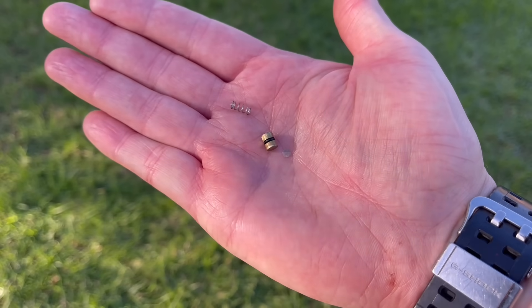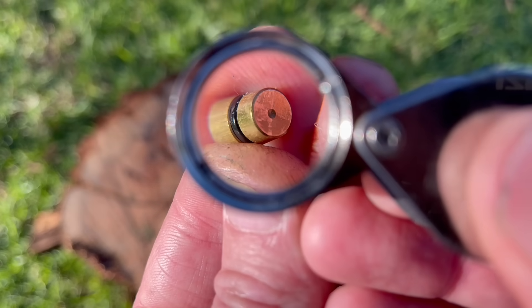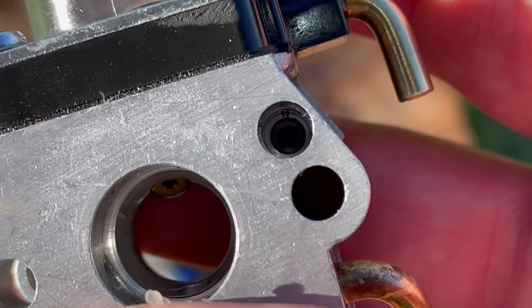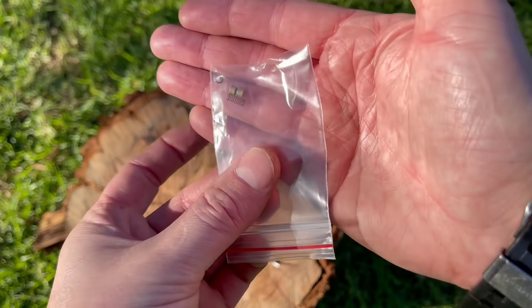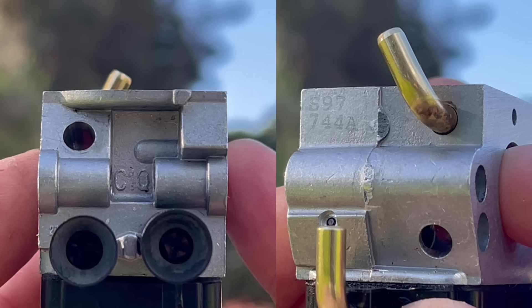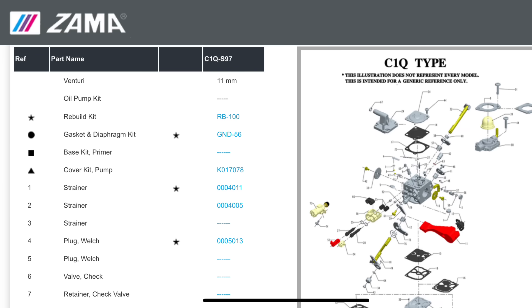Here we can inspect that piston for excessive wear and the bore in which it rides in too. You can buy the piston kit as a whole assembly if it has notable wear, or more likely just replacing the o-ring will suffice. To get the correct replacement parts, look on the side of the carburetor and you'll see the model and code — often it's made up of a combination of numbers and letters. From there you can type this into Google, select the parts list, find the part numbers, and purchase them either online or through your small engine repair shop.